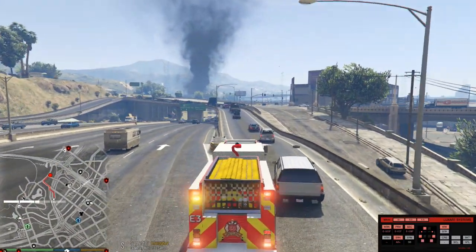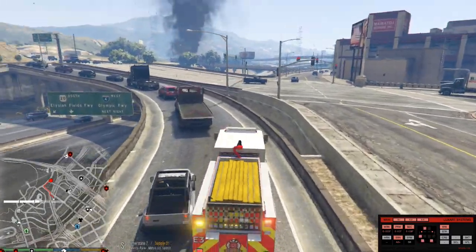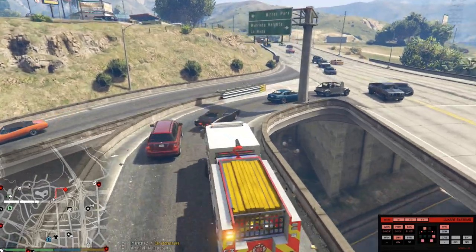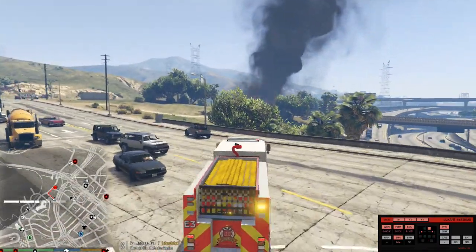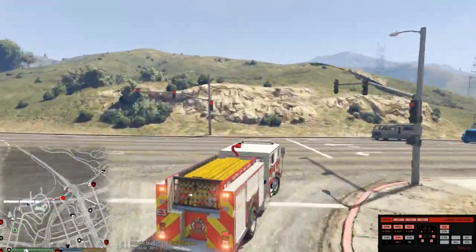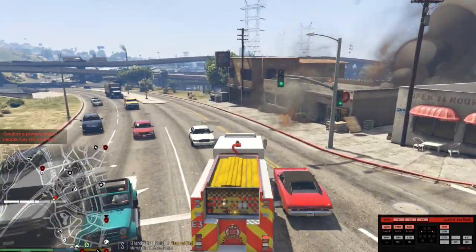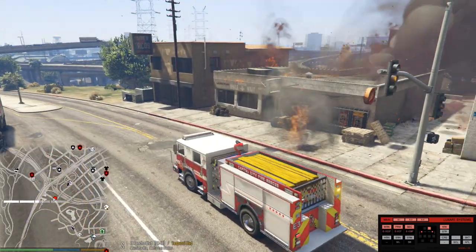Y'all got to get over — I've got a big truck coming through. Watch out! I'm going to make this turn without hitting anybody or the wall. Got to move, broski, got to move. Watch out, man, get out of the way — even though I said get out of the way. Dispatch, show me 10-23. 10-4.